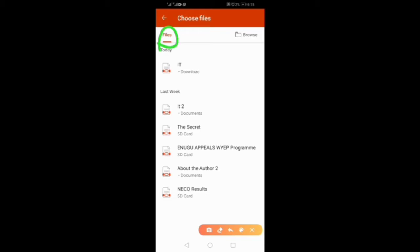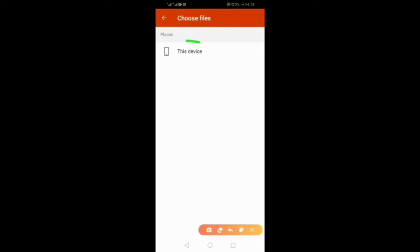The document you want to put your signature on is in Files — you can pick it from here. For those who don't see their file there, let's assume you saved it on your memory card or downloaded it somewhere else. Click on Browse, then click This Device.